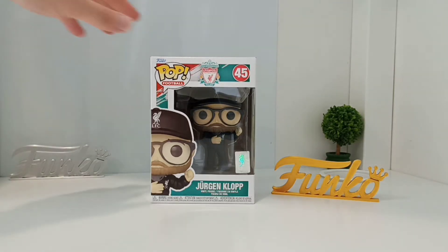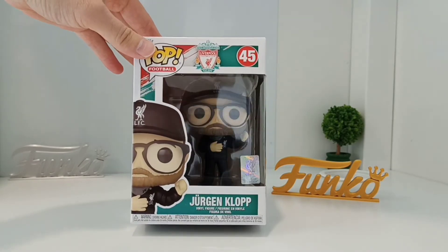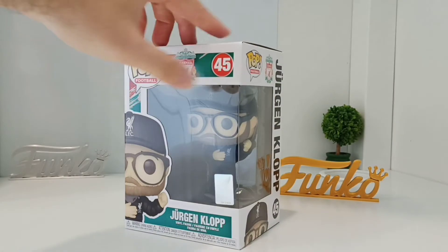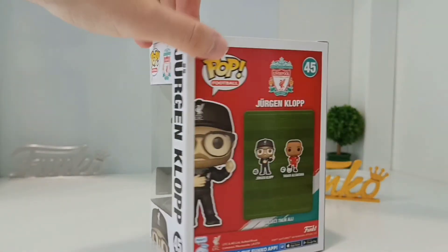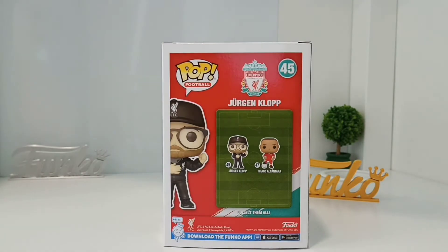So they came out with three keychains, but this is Jürgen — Jürgen Klopp — and for me this is really fantastic because he looks identical. Before we take him out of the box, let's have a look around. This is number 45 in the football range, and you can see the two they came out with this time are Jürgen Klopp and Thiago.